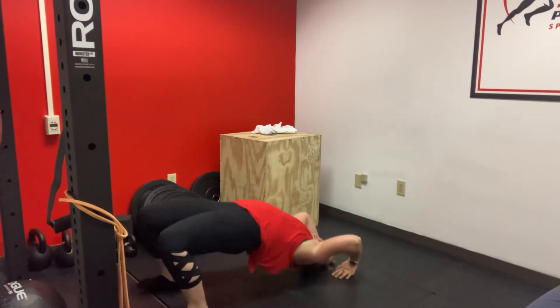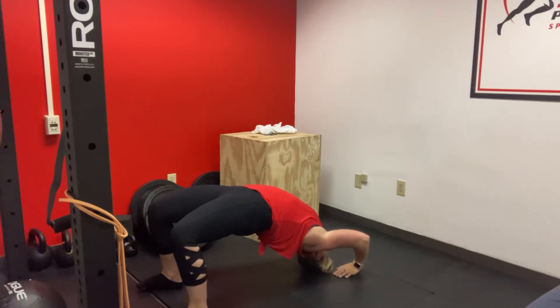Hands here, lift up, and try to arch up as high as you can.